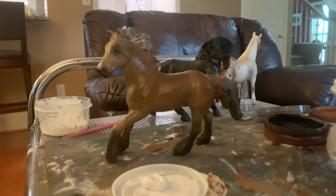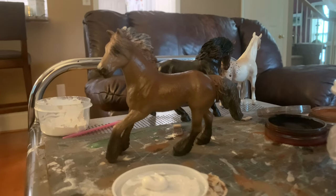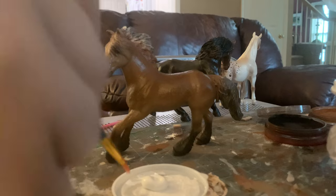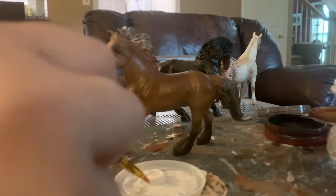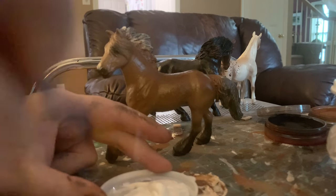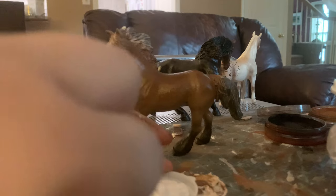A lot of people think the lightest part on the horse is the area between the shoulders and the stomach, but the shading doesn't go in between those areas — it's in the middle of the stomach, not in between. I really hope that makes sense. If you have any questions feel free to leave them down below and I can answer them.